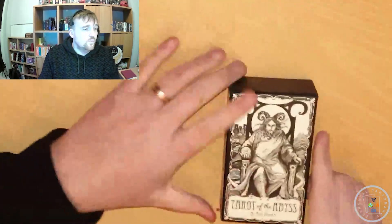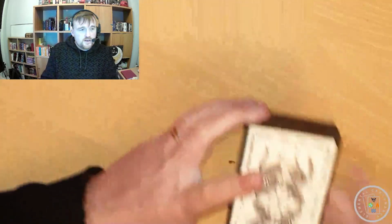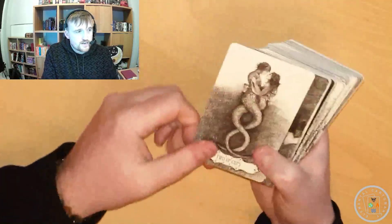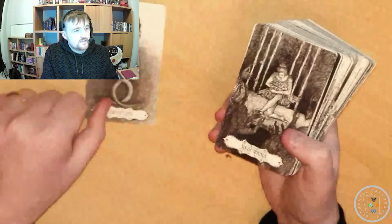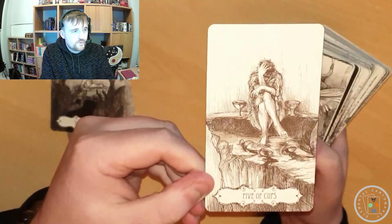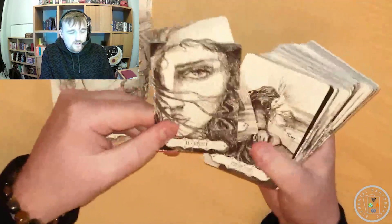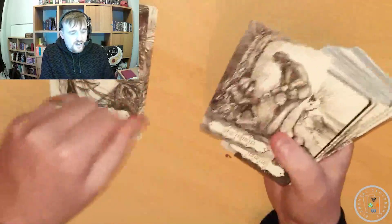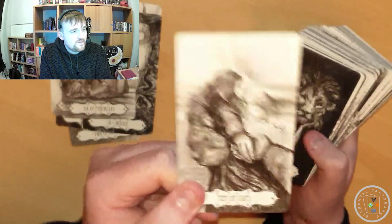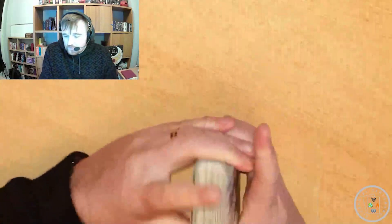The next deck is one of my favorite decks full stop — Tarot of the Abyss by Anna Turian. This is a pen and ink, absolutely stunning deck of tarot cards that Anna has created. I got this I want to say last year, but it could well have been the year before — 2021. Anna's art style is truly stunning, and there's just something about this deck that really appeals to me. That's Tarot of the Abyss by Anna Turian.